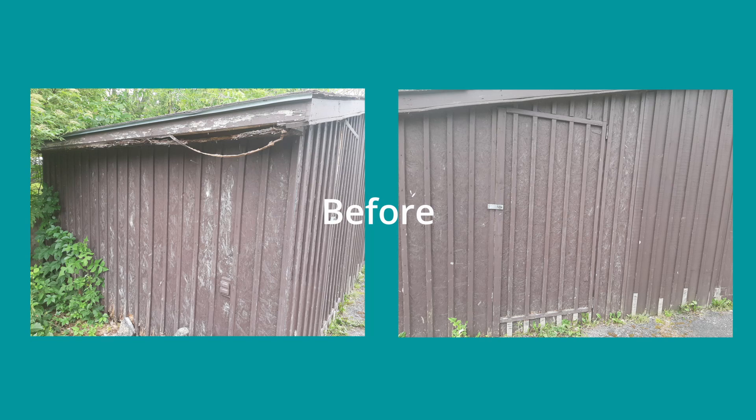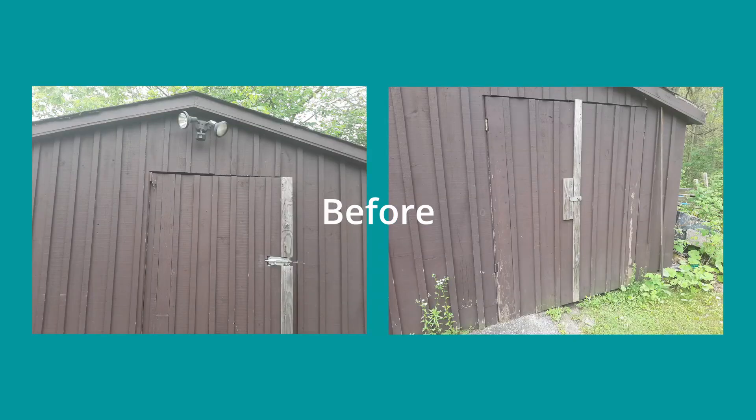So my shed is actually a triple shed. I think it started out as two sheds and then they added on to it for a third section. But it had become quite dilapidated. They'd used chipboard for siding, which is terrible.